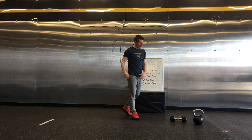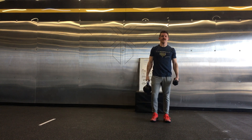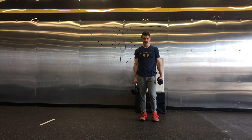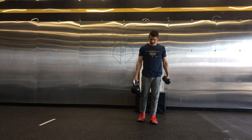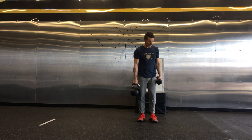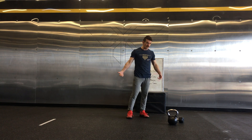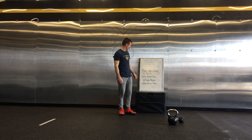For the 200-meter farmer's carry, you can take two weights. You probably have a dumbbell and a kettlebell — whichever weights you have will determine whether you're RX or RX+, and you'll see that in Wattify. Carry one on each side and run out. If the weights are different, remember which side you carry each piece of equipment on the first run, then switch on the second run to balance it out.